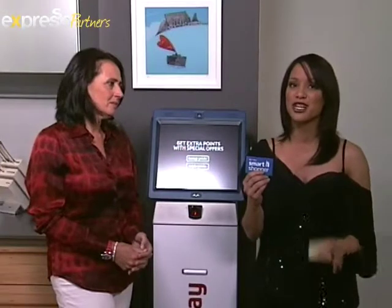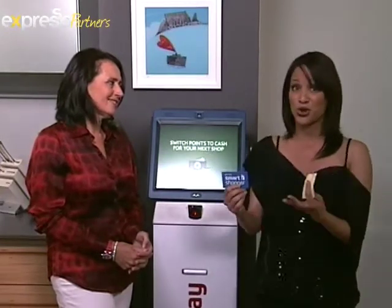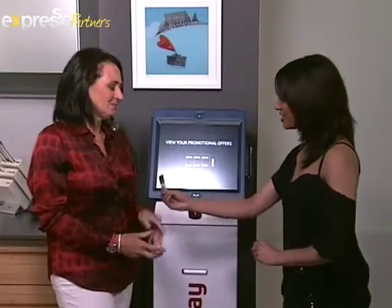Now, you have to have earned about a thousand points to either switch it over to cash or switch it over to charity. And today is our day because we are joined by the very lovely Suzanne Ackerman Berman, and she is going to help us switch our points.